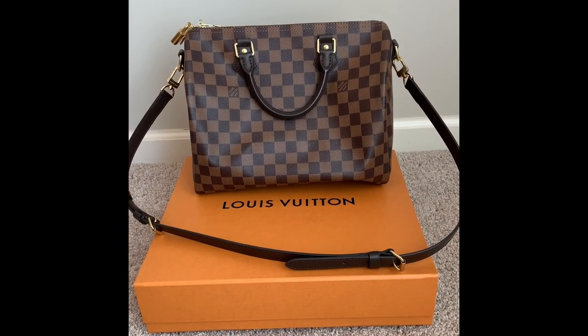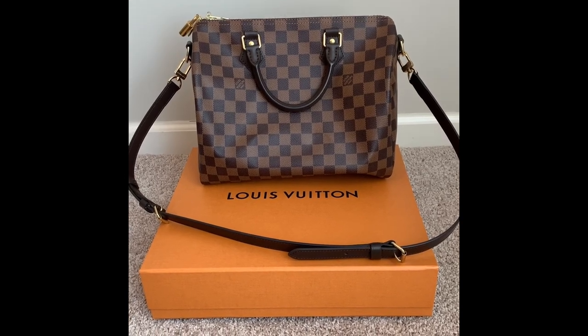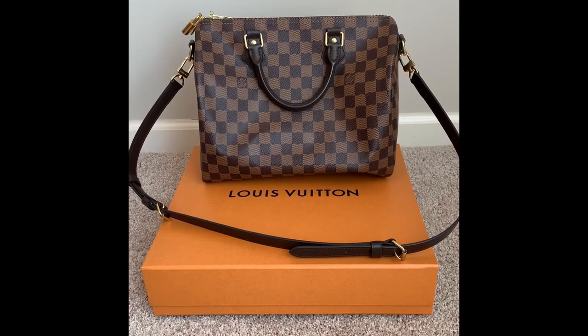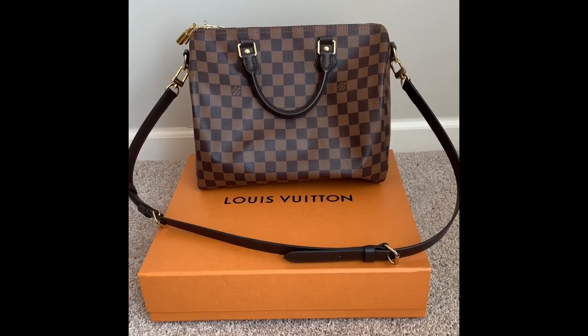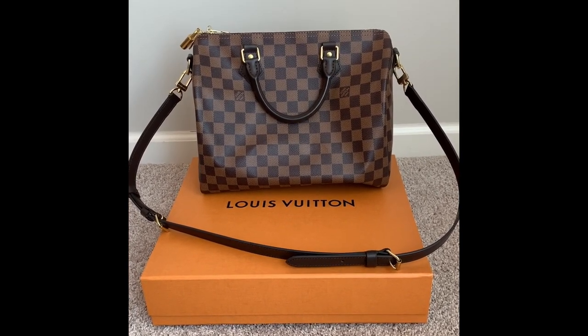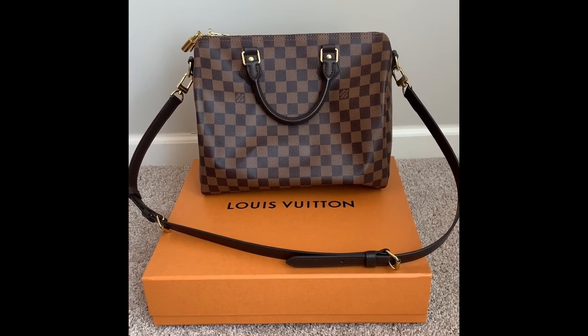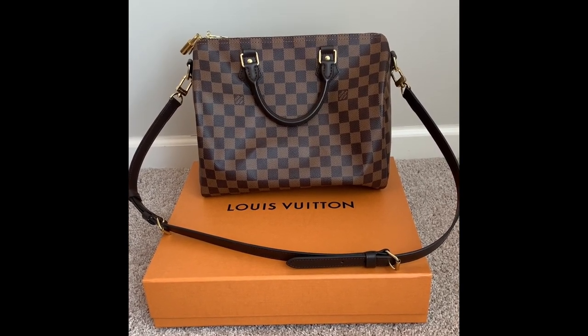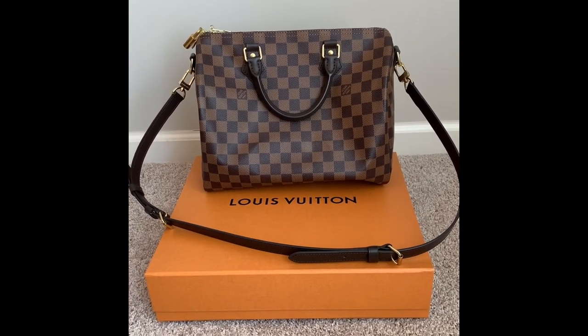Hey everyone, it's Natalie, the Honest Maven, honestly reviewing the lovely Louis Vuitton Speedy 30 Bandolier that I purchased back in January. If you want to hear more about what I think about this purse, please continue watching, and if you like seeing videos on stuff that I've used or tried, please subscribe to hear more.